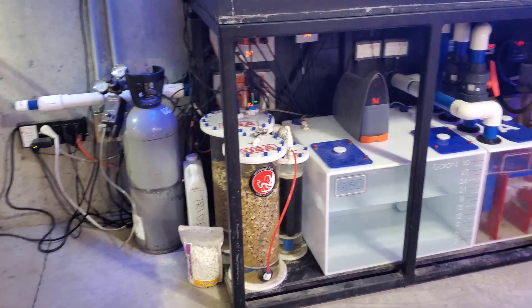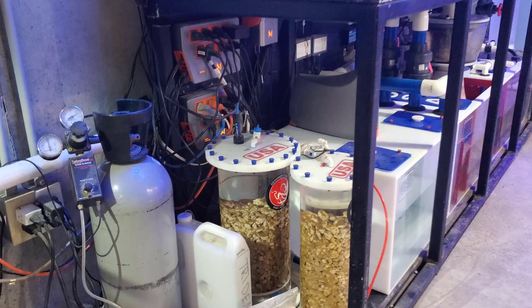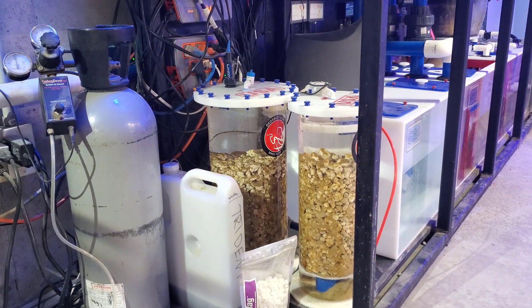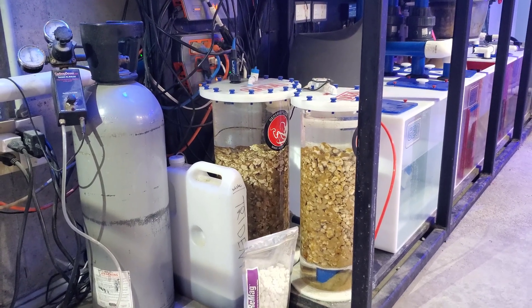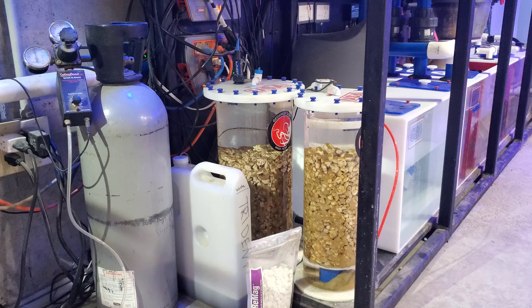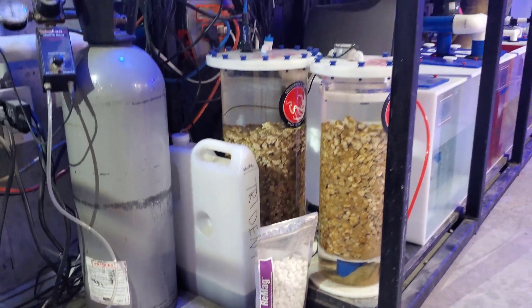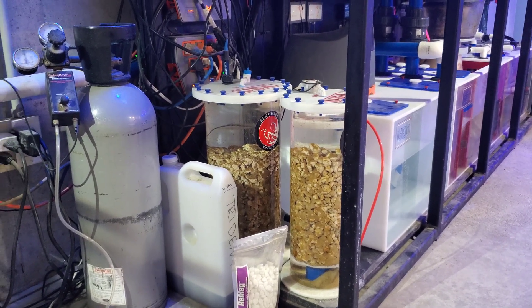Geo is a sponsor of the channel. As you can see, we have the Geo sump, and I love this calcium reactor. There will be a separate video — I'm actually going to be transitioning back over to Reborn media. Hence the reason why I'm letting the media burn down quite a bit here in the reactor. We have the ReMag ready to go for the media, which will be here in a couple of days. So I'll do a separate video on how to transition media, so stay tuned and check that out.